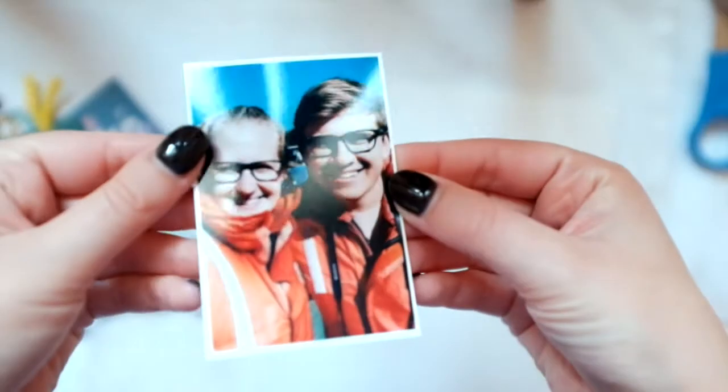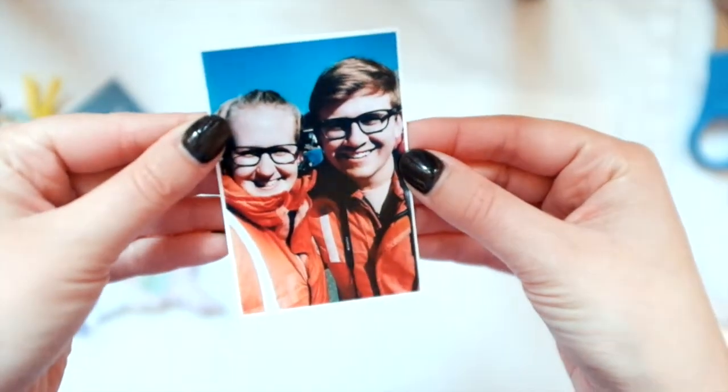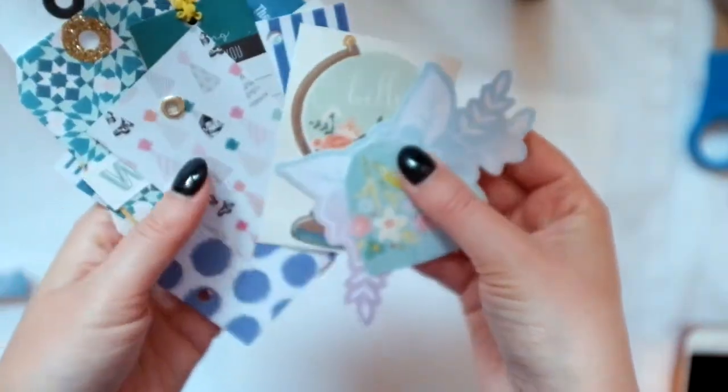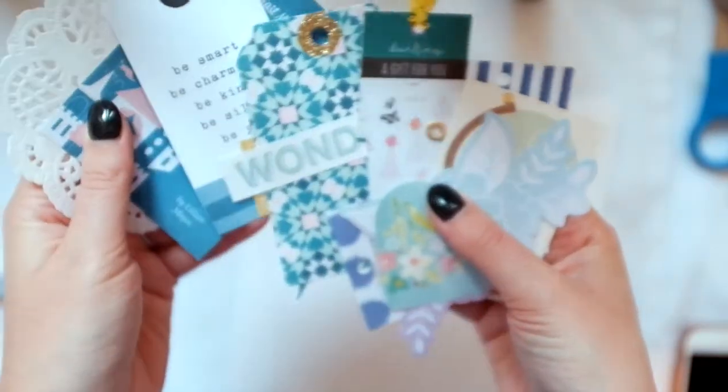Hey guys, it's Rachel from Paper Ventures. Welcome to my channel and here is the photo I'm scrapping. It's when my husband Andy and I went to St. Andrews, New Brunswick and we went whale watching.